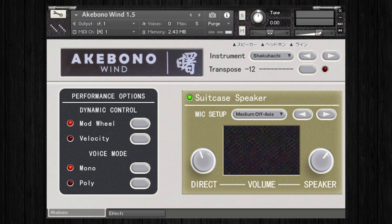The Akebono Collection requires the full version of Native Instruments Kontakt 6.4.2 or higher, and will not work in the free Kontakt player. But for any more information, just click the link in the description of this video, or head to timespace.com. Thanks for watching.